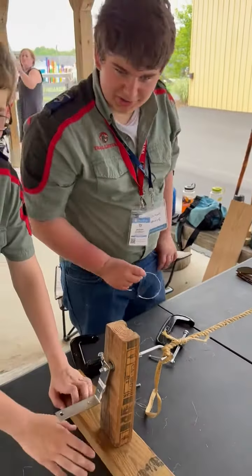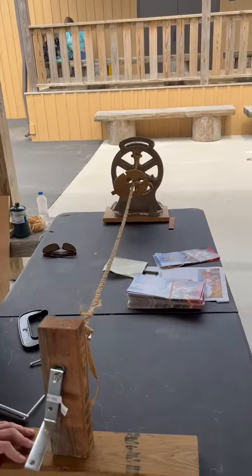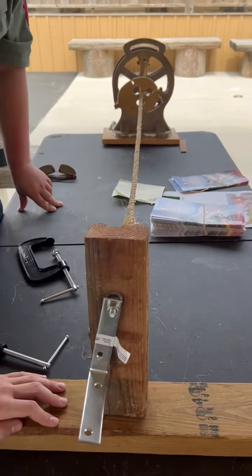Thank you, Jackson. You're welcome. You guys having fun making rope? Yes, we are. This is a rope making machine. You can make these and have these at your troop meetings as well. Happy hiking.